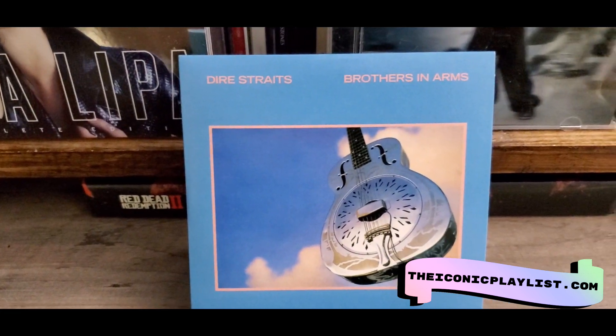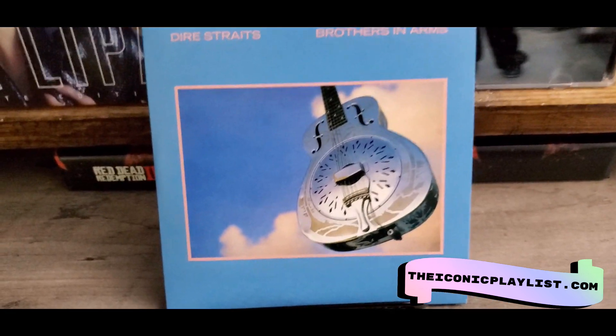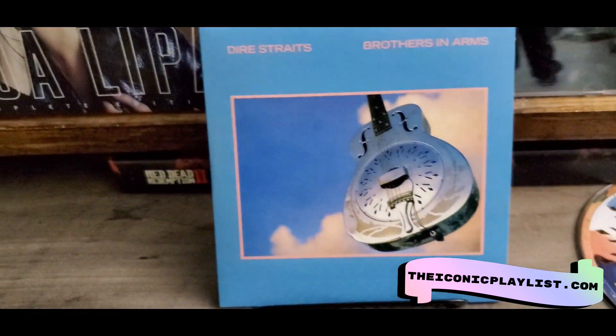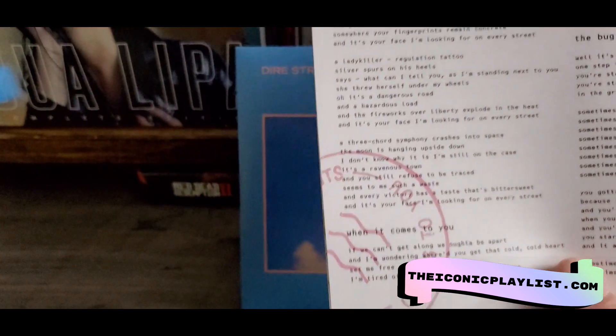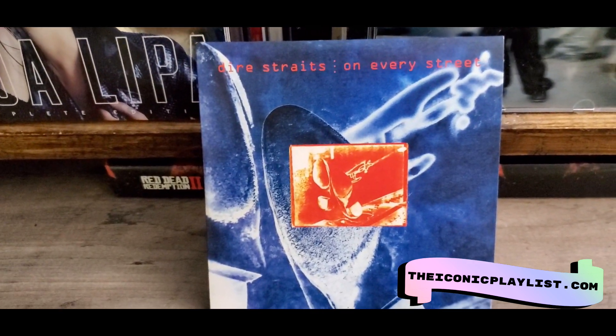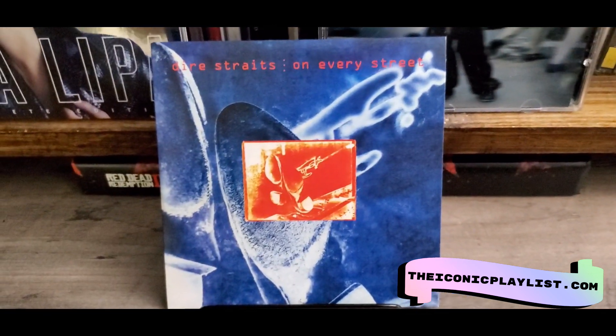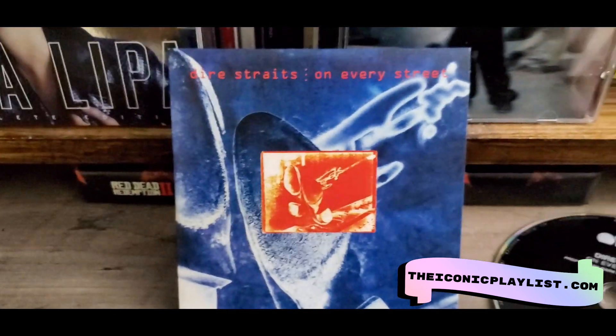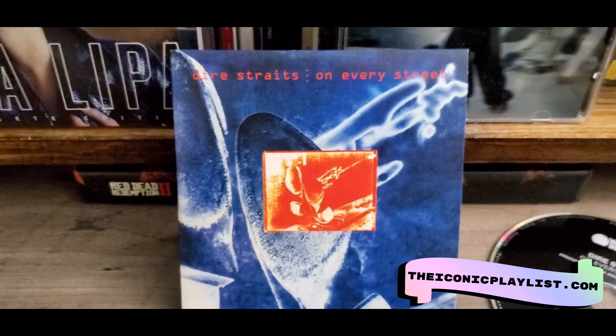Then we have Dire Straits Brothers in Arms, and this one actually does have a different disc which looks a lot nicer than the black one. The inside has a lyric sheet with stamps all over it. Then you have Dire Straits On Every Street — this is the final one in the box — and they went back to the black disc. I really don't understand why they had just the one colored disc and the rest black. This one has another lyric sheet with tiny clouds on it, nothing too great.